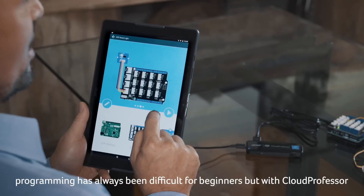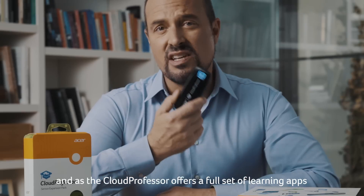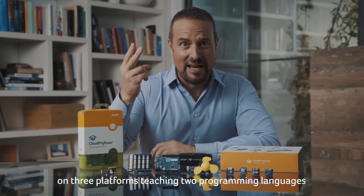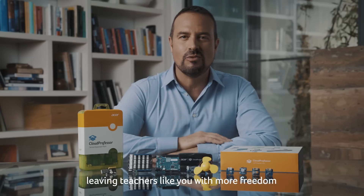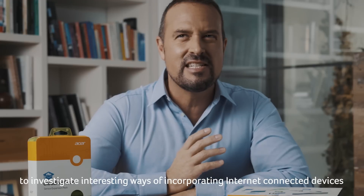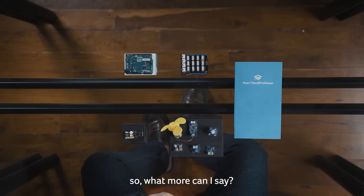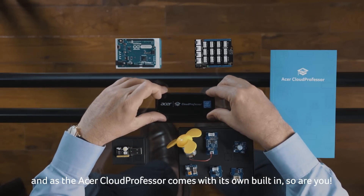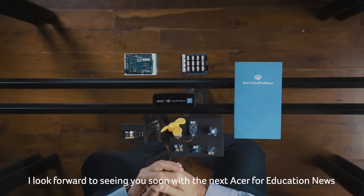Programming has always been difficult for beginners, but with Cloud Professor everyone has the opportunity to see how easy it can be. As the Cloud Professor offers a full set of learning apps on three platforms teaching two programming languages, Acer has taken a lot of the complexity out of coding, leaving teachers with more freedom to investigate interesting ways of incorporating internet-connected devices into their classrooms. The world is ready for the cloud, and as the Acer Cloud Professor comes with its own built-in, so are you. I look forward to seeing you soon with the next Acer for Education News.